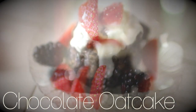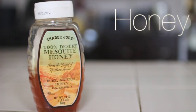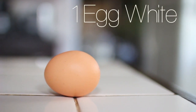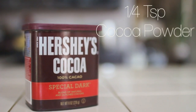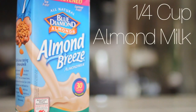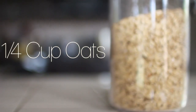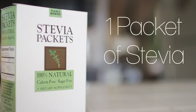So the first recipe is a chocolate oat cake, and it is so amazing. The first thing you're going to need is some honey, one egg white, a fourth teaspoon of baking powder, a fourth teaspoon of cocoa powder, a fourth cup of almond milk — or you can use any milk, it's your preference — a fourth cup of oats, and one packet of stevia for some extra sweetness.